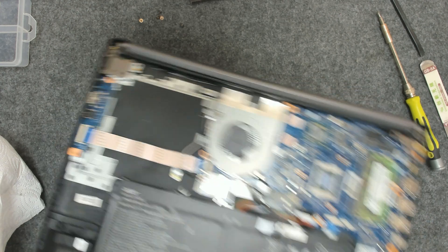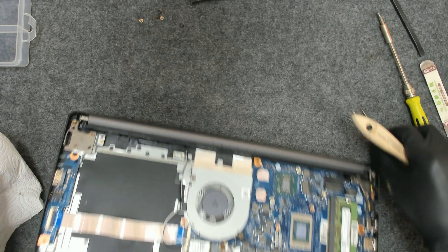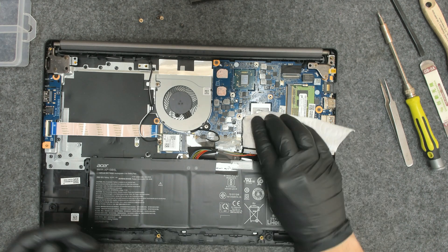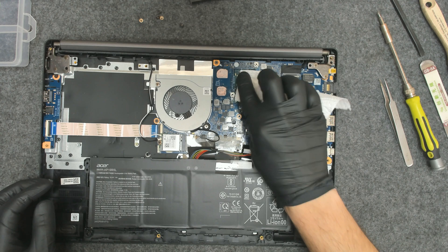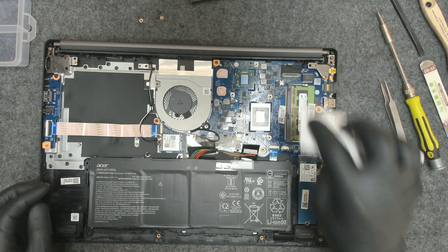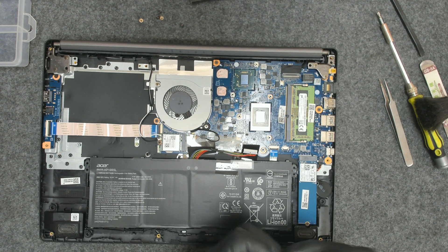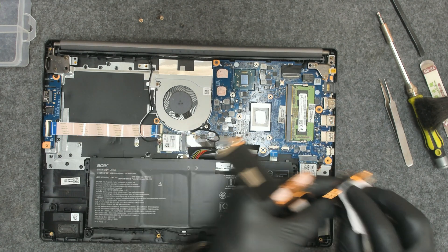Let me brush away the old paste. Now let's use a little bit of alcohol to clean the cooler. Don't touch the pink stuff.